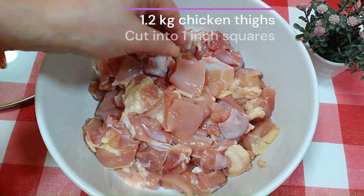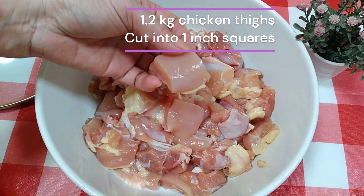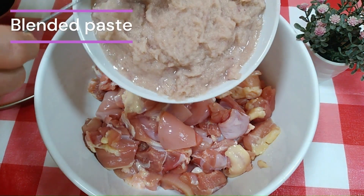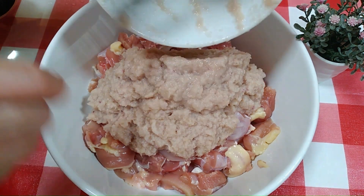Let's have a look at our chicken thighs — 1.2 kg. I have removed the skin and cut it into 1-inch squares. Pour the blended paste into the chicken.